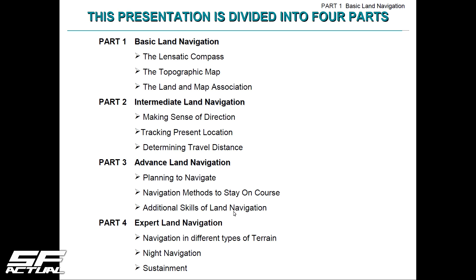Just a quick breakdown of what I'm going to be teaching in these four parts — this is directly from the U.S. Army and what they teach on land navigation. We'll be breaking it down, going over what's important to learn basic land navigation, moving into intermediate, advanced, and then eventually expert. Today will be about the lensatic compass, but in the basic episodes we'll also be learning about topographical maps and how to read them, land and map association, pace count, and drift course.